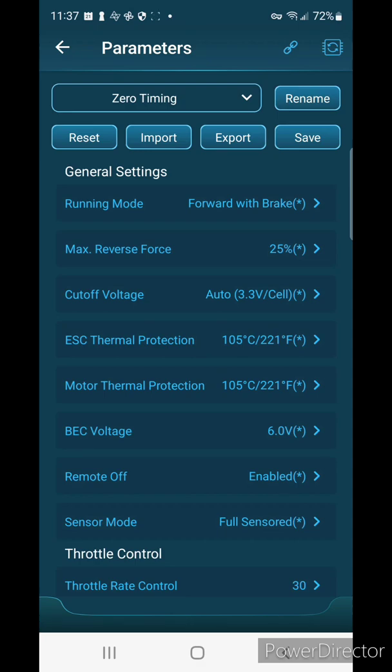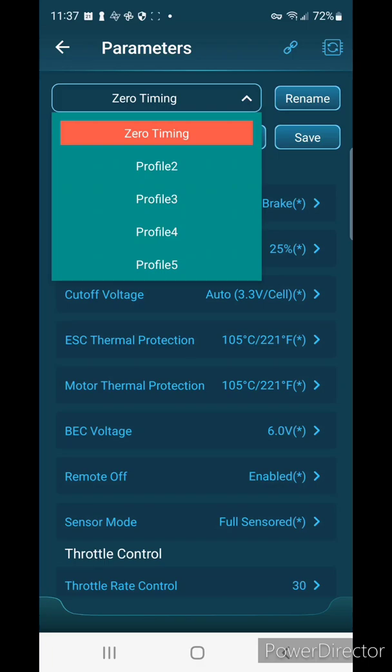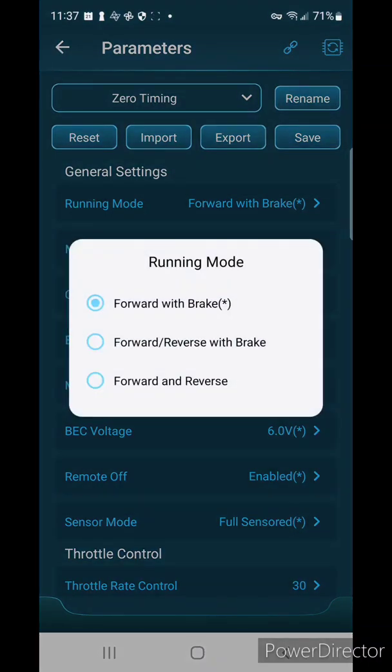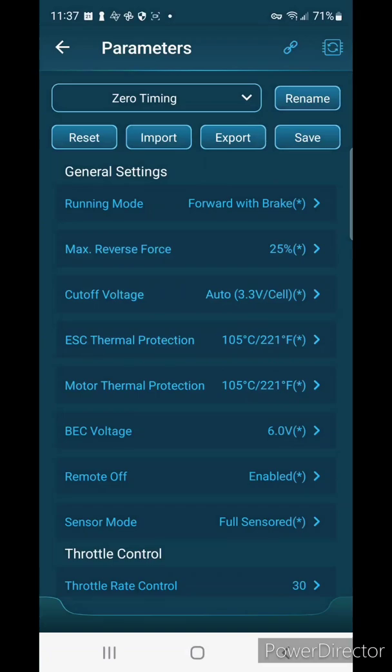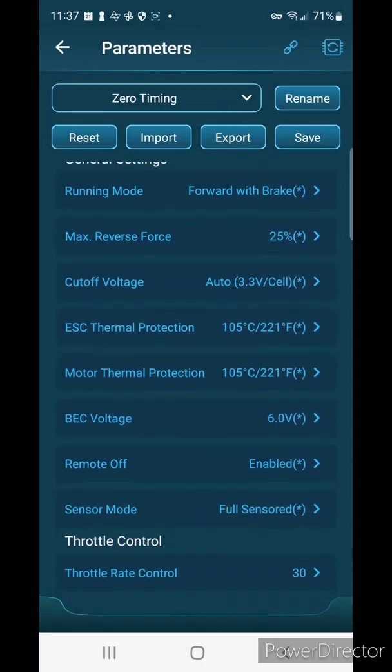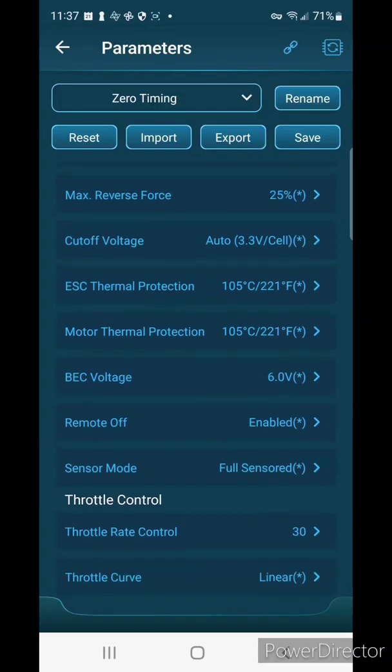At the top, for stock racing you want to click zero timing. For run mode you can pick forward with brake or forward/reverse with brake. Typically in racing, reverse is illegal, so if you do pick reverse with brake just make sure you don't use it when racing — it's nice for practice. I'm going to do forward with brake. Max reverse force doesn't matter since I'm not using reverse, so I'll leave that alone.